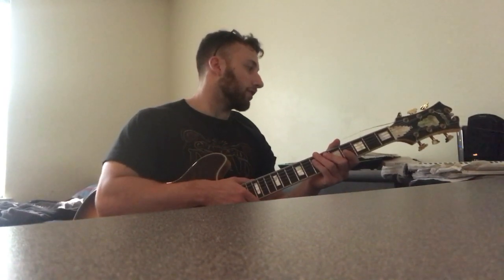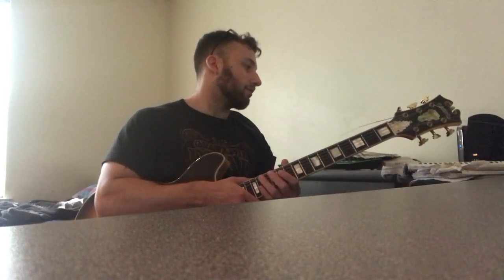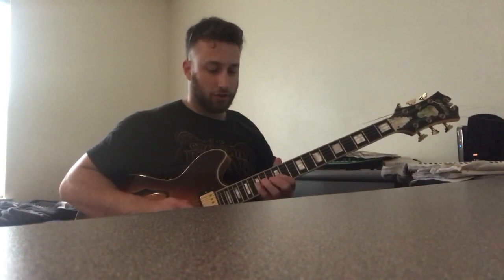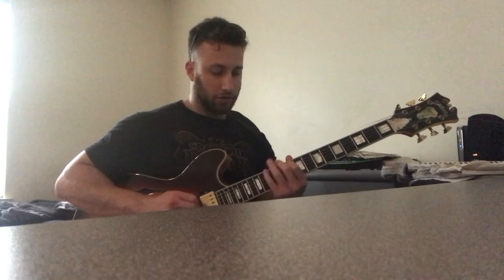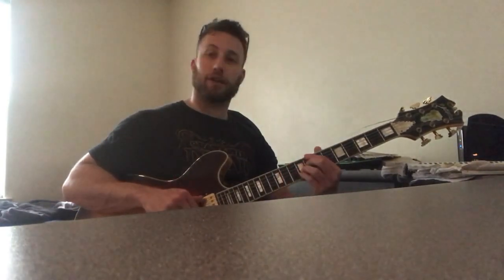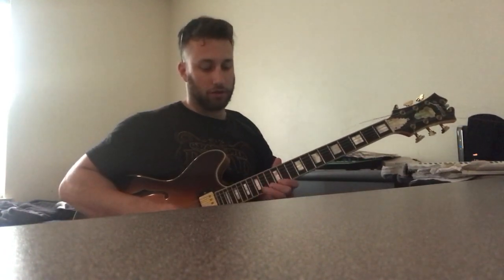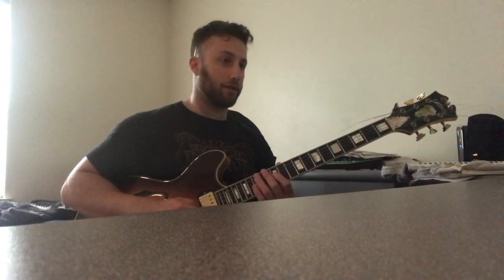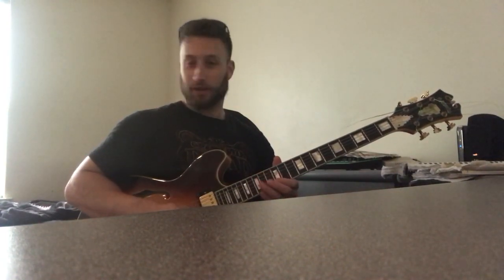That's the modal part of the first chorus. Now when we get into the two-fives, this first line is a great one you should definitely learn. Over the G half diminished and then the C seven — one measure each — he plays a line starting on the second half of the measure, literally just outlining the G half diminished arpeggio. Then going into C seven, he starts with a flat nine figure: major third of C, flat nine, root.